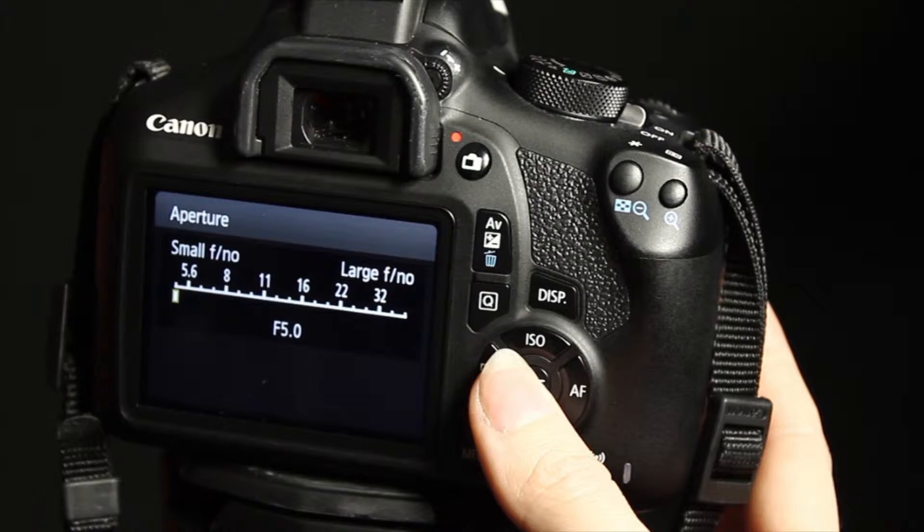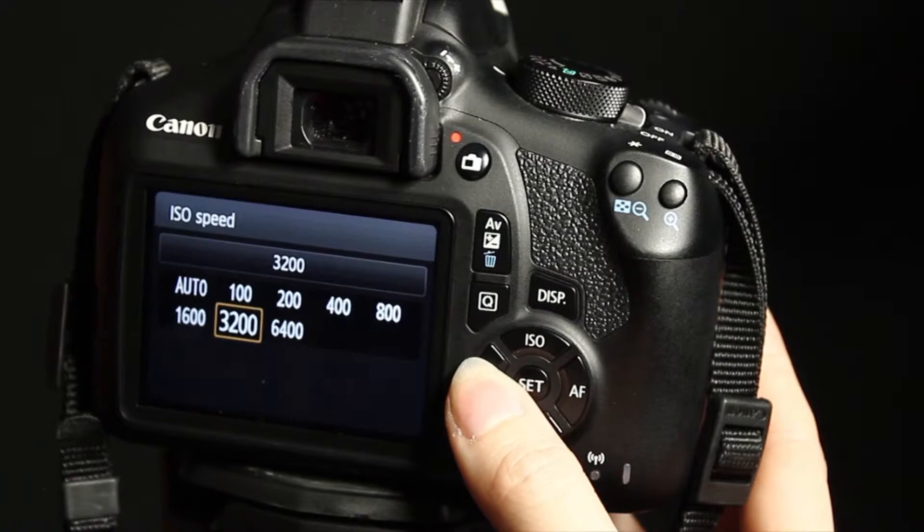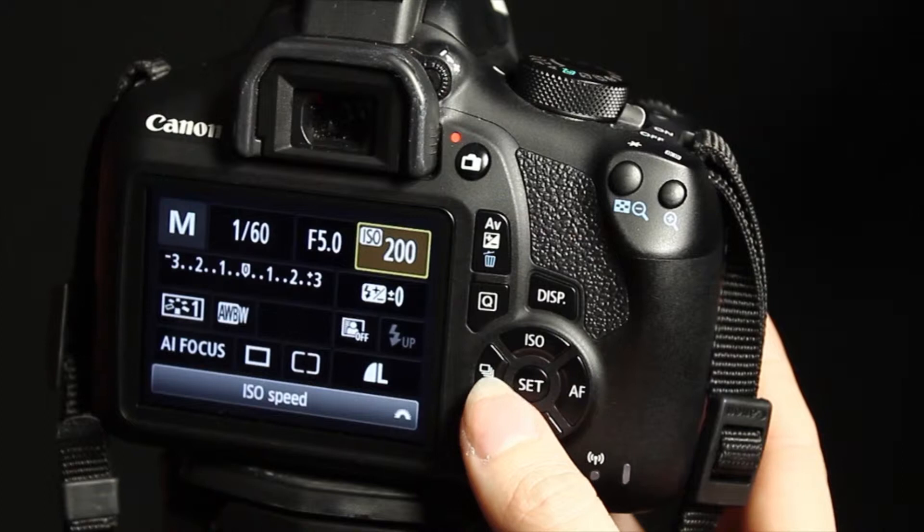For ISO speed, start at 100 and work your way up if you have to. The lower the number, the darker the image, but the higher you go, your image will get brighter but also grainier, so be careful.